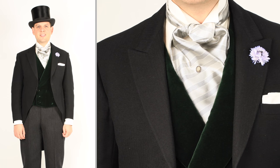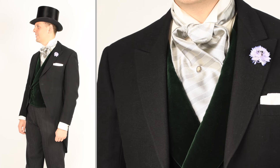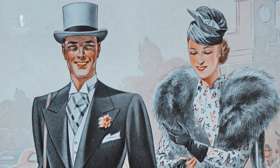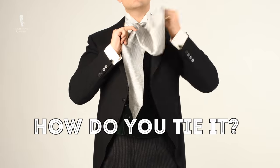A formal ascot is probably the most formal piece of silk neckwear you can wear, and if you pull it off the proper way, it's extremely elegant and debonair. Some people like the Victorian flair of it, as it was very popular around the fin de siècle and the early days of the 20th century. So how do you tie it?